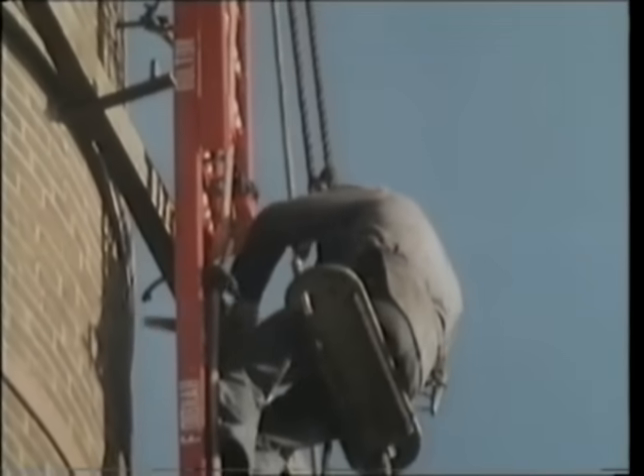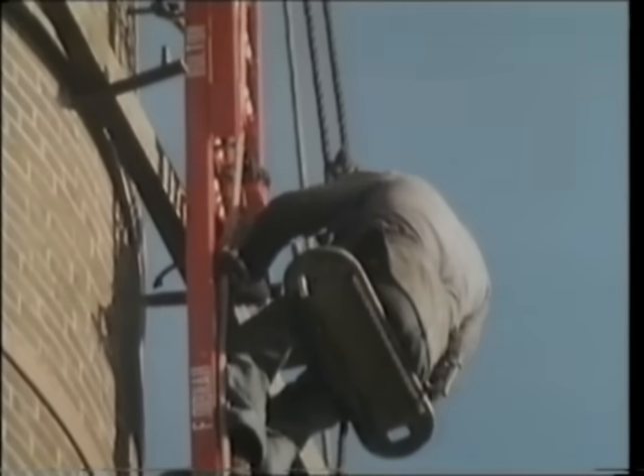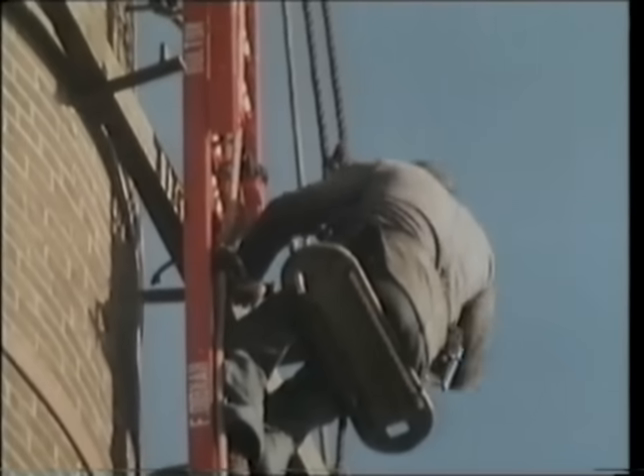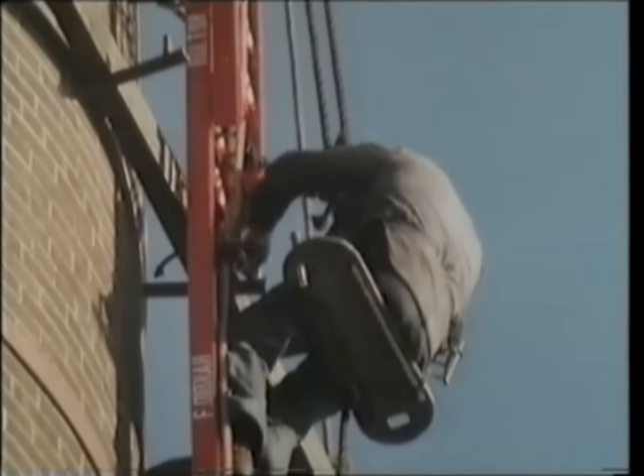Then I put the next pin or dog underneath that side of it, with two more over the top. So then I've got it so it won't go up and down and it won't waddle about.